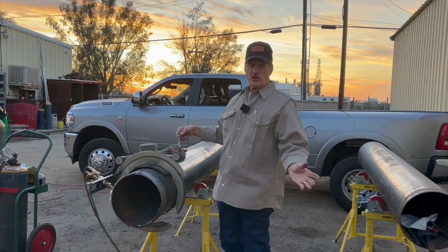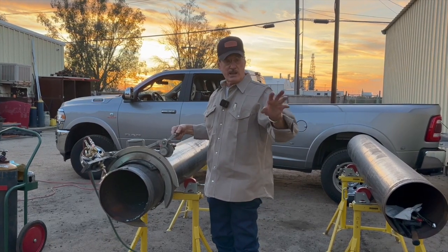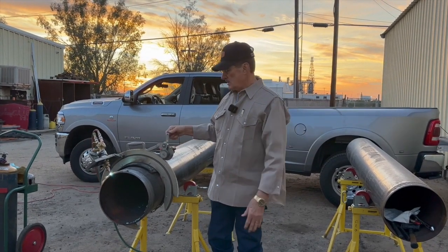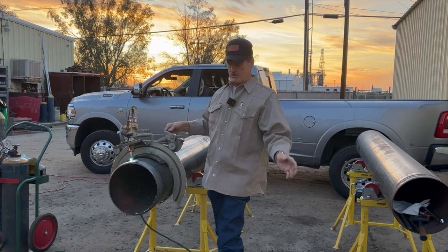Some people say, oh, you don't need to preheat it, just do it. You try that and your cut's going to be all like an alligator — skip, cut. When it's cutting, it's going to jump out because the pipe in front of it can't get to a kindling temperature.